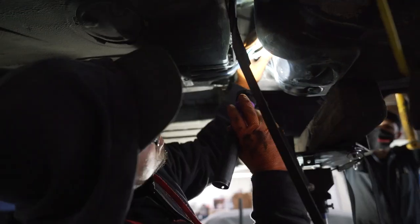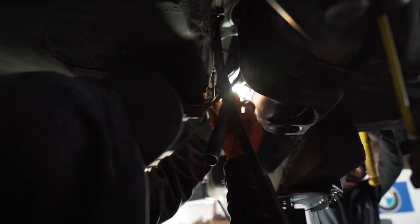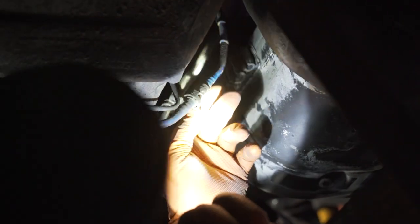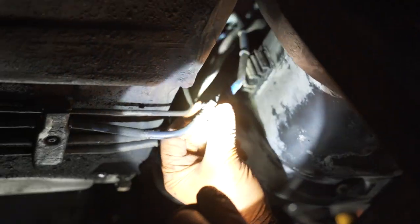Once you bring it down a couple of inches, you want to go ahead and remove these — they just kind of clip on and clip in there, so you just want to pump them out. After that, go ahead and remove these two clamps and then this one. Be very, very delicate with this one — they could break.